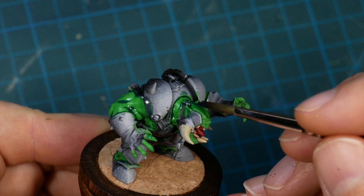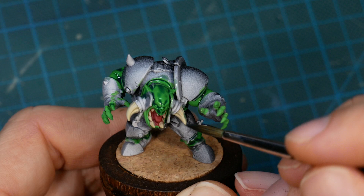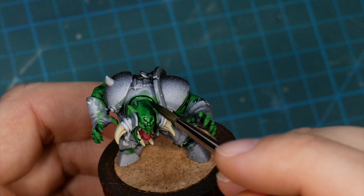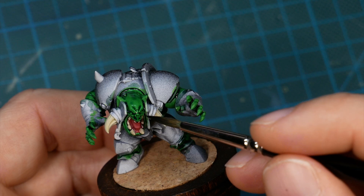Now comes the magic. I'm diluting Dark Angels Green contrast paint with the contrast medium and applying it like a wash. I'm not a fan of using contrast paint the way Games Workshop wants you to use them, but I found them to be a sort of better wash. I still cover every part of the surface I want to shade to avoid staining, but I direct the pigments more towards the recesses. I found that if I use contrast paints like a wash it leaves a lot less staining than regular washes — it's easier to apply and easier to get good results.